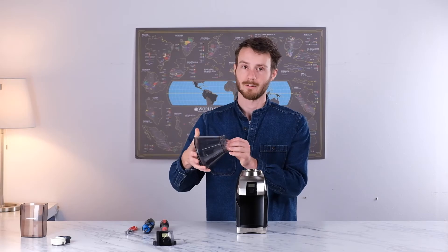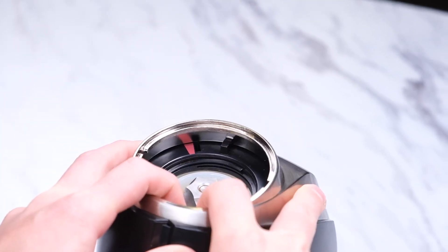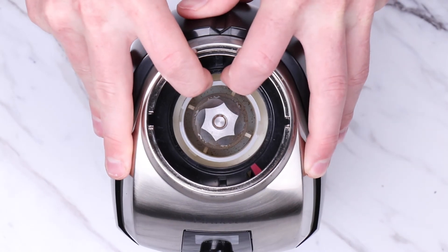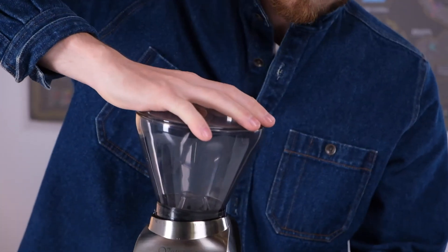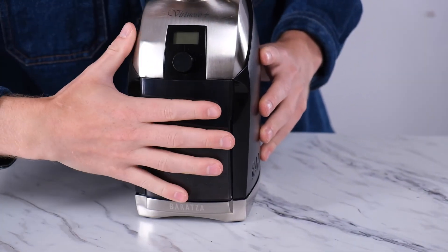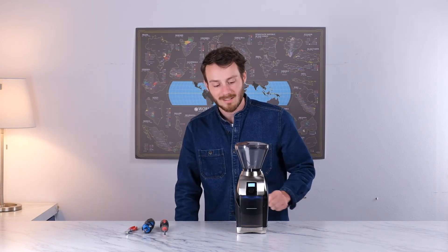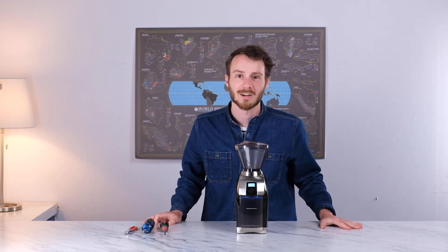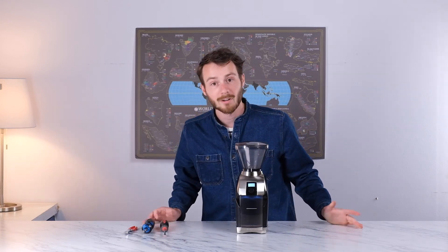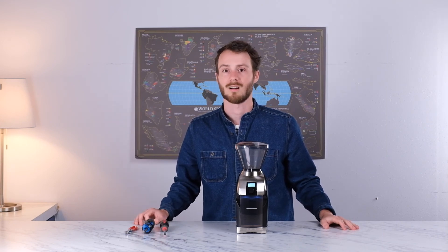If you're having trouble putting the hopper back on, the adjustment ring might be caught underneath the case. Simply push down on the back of the adjustment ring to help get it back in place. From here, put the accessories back on as well as the hopper to make sure that your grinder is good to go. Go ahead and plug the grinder back in and wait for that wonderful moment when the lights and the screen turn back on and it's ready to get you caffeinated again. If you've got any other questions, don't hesitate to shoot us an email at support@baratza.com. Happy grinding!